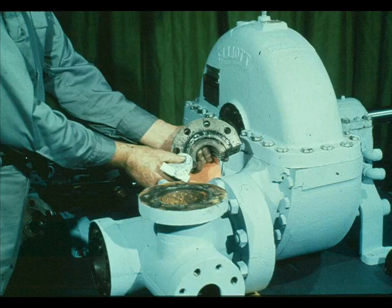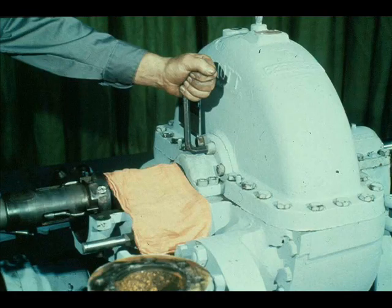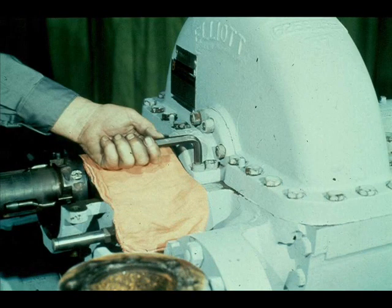The packing case covers are next to be installed during the reassembly process. As with the turbine cover, a sealing compound must be used to prevent steam leakage through the joint. Be very careful to ensure that none of the sealing compound gets inside the packing chambers. The cap screws on the vertical joint of the packing covers should be snugged first. Once the vertical joint cap screws are snug, the horizontal joint screws should be tightened down. Then tighten the vertical joint cap screws. This procedure provides the best seal and ensures proper alignment.